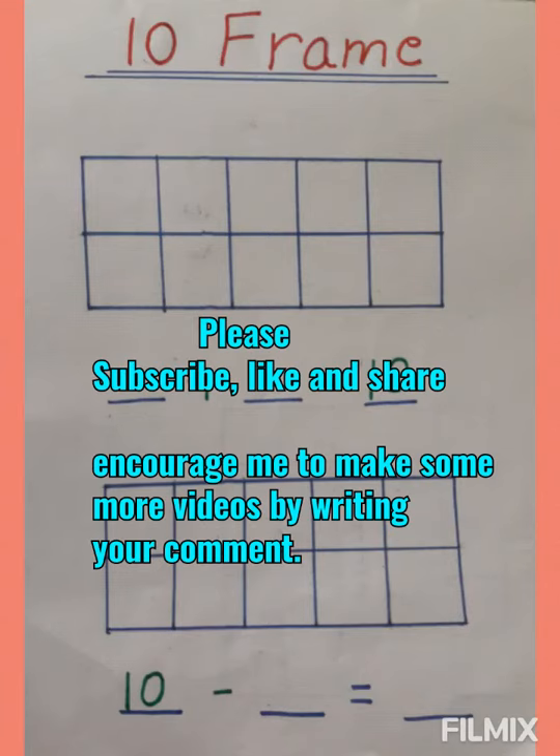Hello everyone, welcome back to my channel. Today's activity is related to 10 frames. 10 frame models help to teach your child numbers 1 to 10, place value, addition and subtraction, and concepts less than and equal to 10. A 10 frame is a 2 by 5 rectangular frame into which counters are placed to demonstrate numbers less than and equal to 10. Counters can be arranged in different ways to represent different numbers, which visually helps your child develop strong number sense.